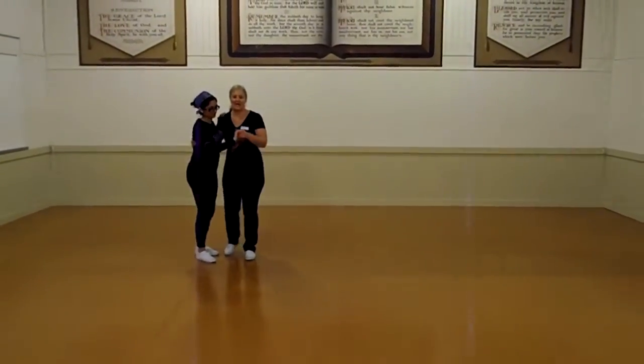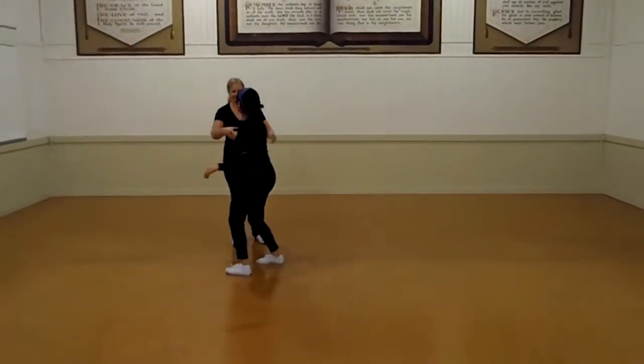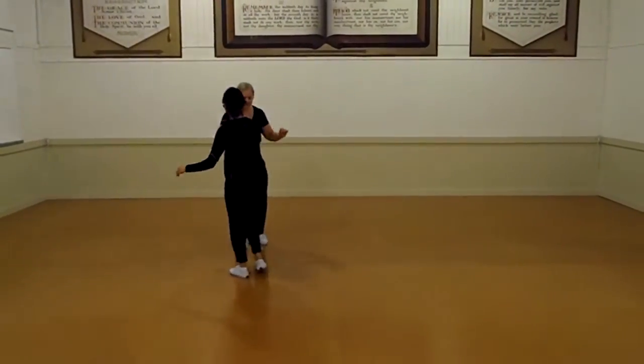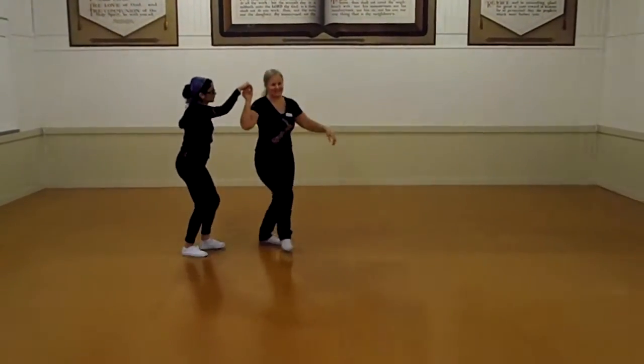Send the ugly arm to change hands: 1, 2, 3, 4, 5 and 6. Then she goes, he goes: 1, 2, 3 and 4, 5 and 6.